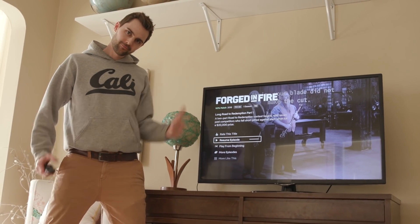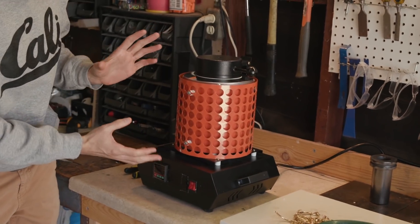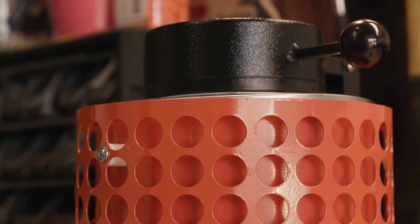Finally, in honor of one of my all-time favorite shows, Forged in Fire, which you can now see on Netflix, we're going to smelt all of that gold with this little electric smelter right here and make a piece of gold jewelry. Gold melts at around 1,064 degrees Celsius, and that's what we're going to plug into our machine to make sure it gets up to temperature.